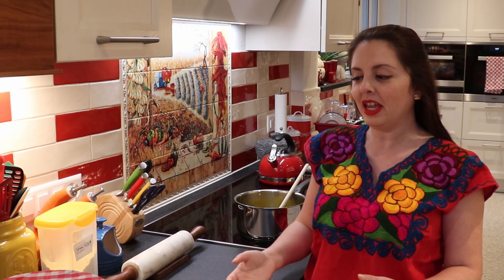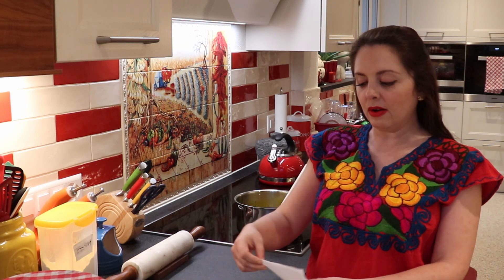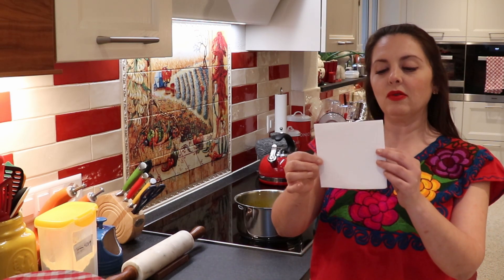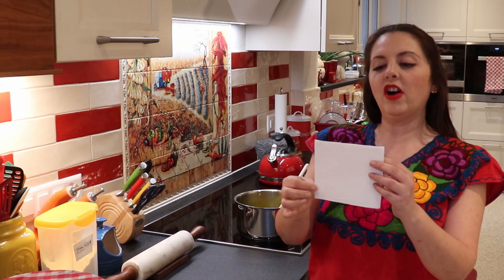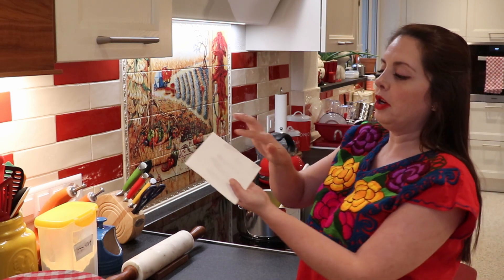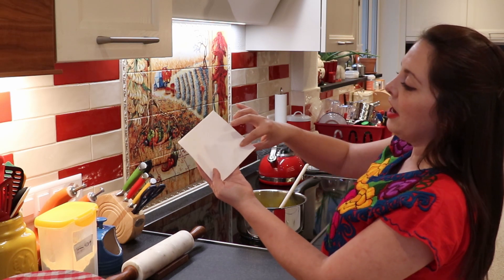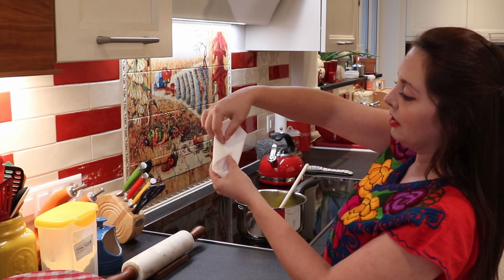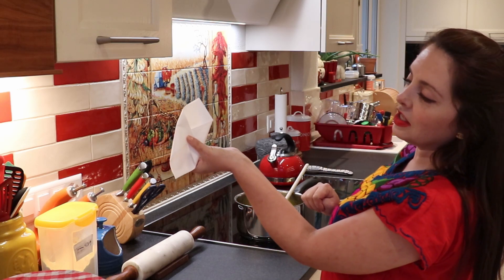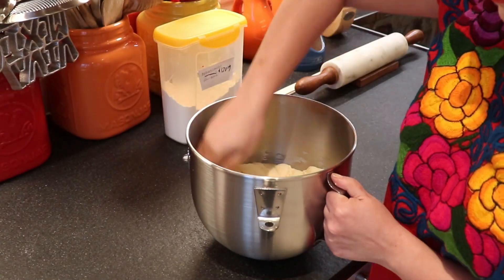Our dough has doubled in size. Next, we're going to punch out the air, then flour a surface and roll out our dough. We want to cut out squares — about 12 by 12 centimeters or 5 by 5 inches. Once we have our dough cut into squares, we put a bit of the pineapple jam in the center, then fold the dough over to create little tacos — pineapple tacos, which is the recipe.